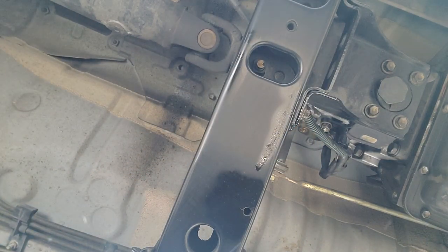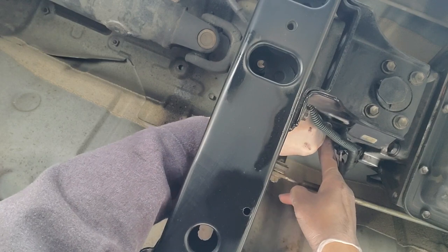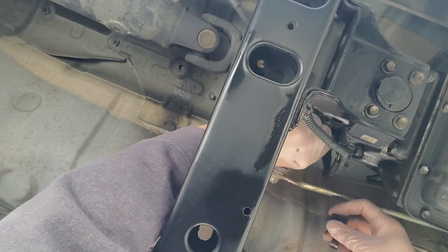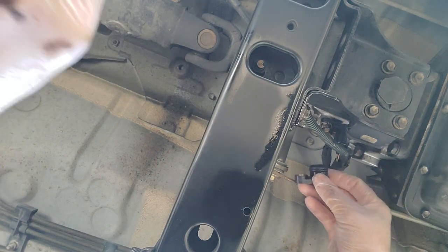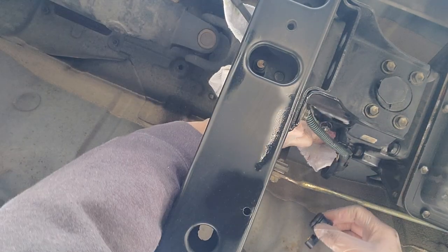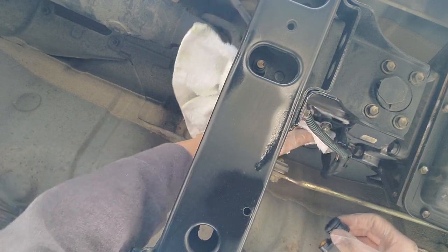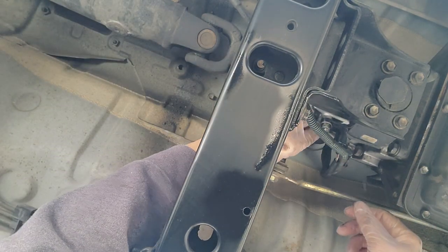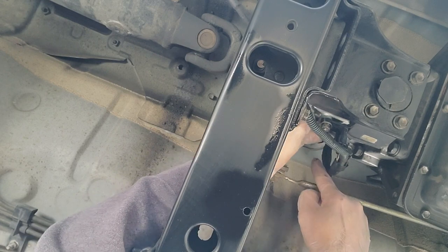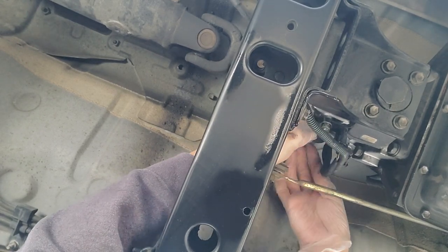So I'm going to pop this guy out — trying to do it left-handed over here. I'll pop this one out and do an inspection on it, then clean this one up. The tranny wasn't actually this clean — I cleaned it up the other day because I was going to do this and wanted to work in a cleaner area.